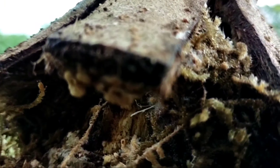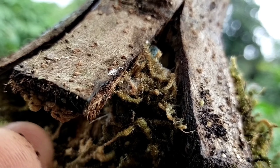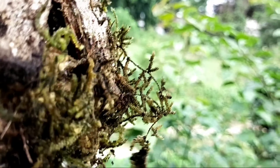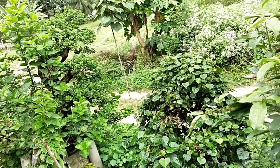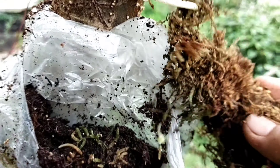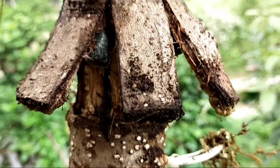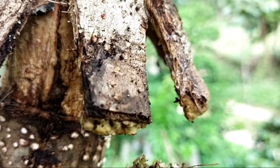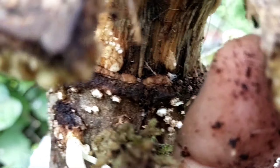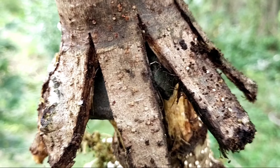Hi guys, welcome back to my channel. Today is January 16, 2022. This is the airlayering experiment that I posted about a month ago on YouTube, where we did an experiment of splitting off the bark from the trunk. We will see if our experiment is successful or not, because we are hoping that those barks that we split will eventually turn into roots.